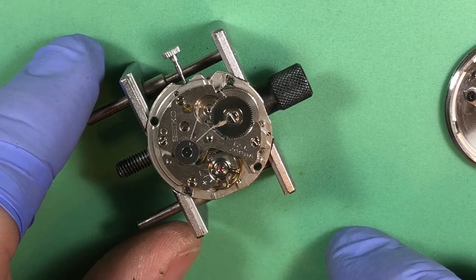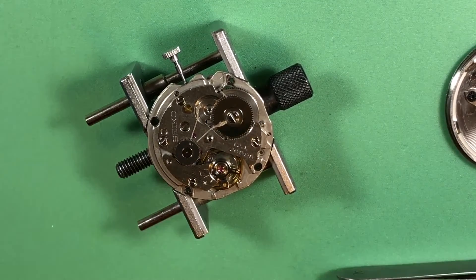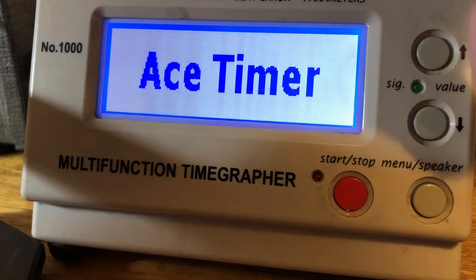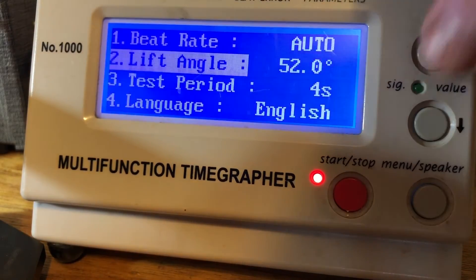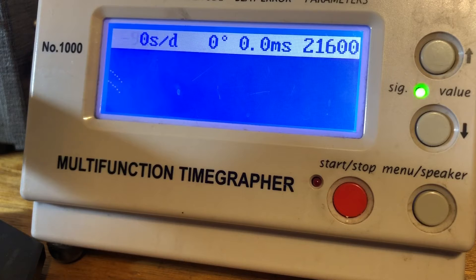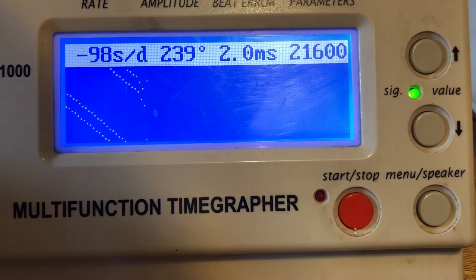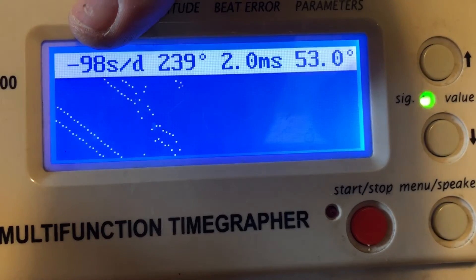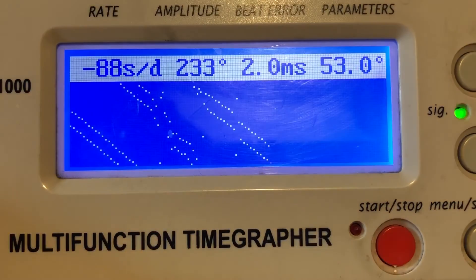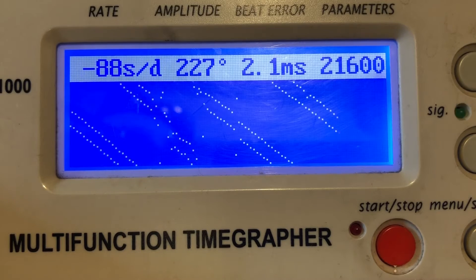She's running. Let me power up the time grapher. Okay — 53. We're going to find out together. It looks like I've got to do some adjustments, so I'm going to do that live and talk everyone through it. We've got some beat error and a lot of loss, but that's not a big deal — this isn't bad for starting out.